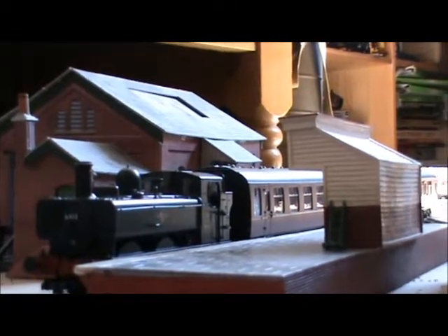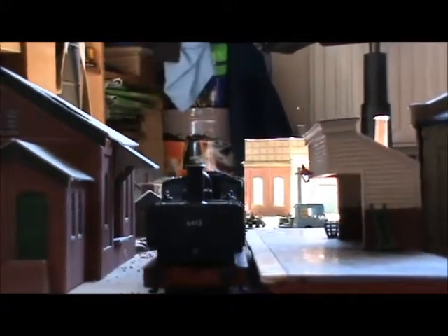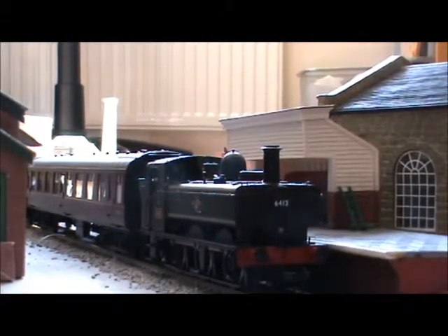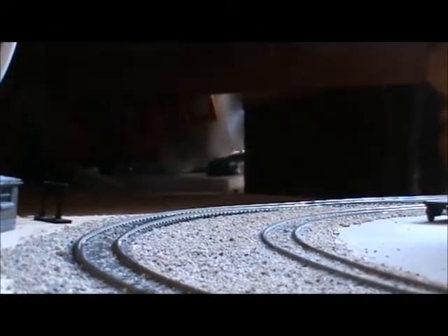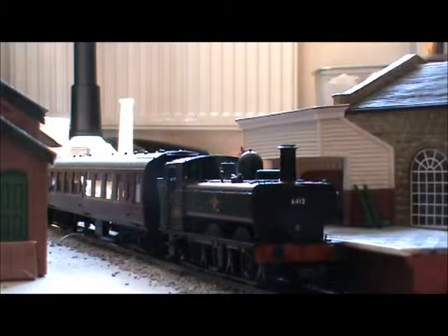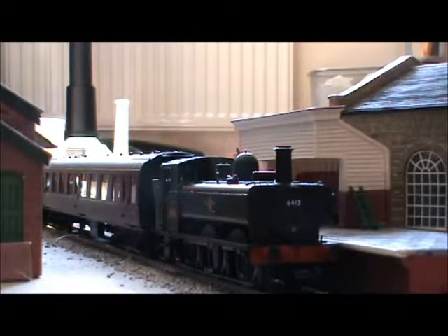So, the Bachmann Pannier — I really, really like this model. During the filming of this review I did have a few derailments with the coaches, which obviously wasn't the Pannier's fault, but it's not great on the inner track. It doesn't go well over the Hornby points, but that's probably just my track having quite a few gaps. You did see that clunk, but that's nothing to do with the loco — it was a gap after the points, which puts pressure on the locomotive as it goes over.